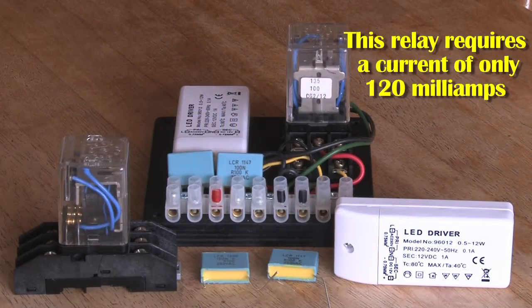This is a much better arrangement than a Leslie 145, where you have mains present at the switch on the organ. 12 volts is far better and much safer.